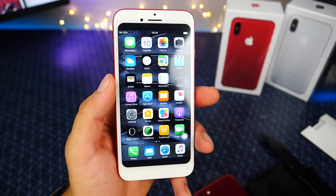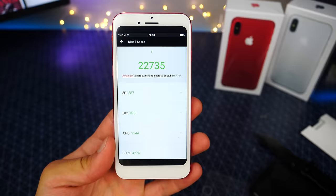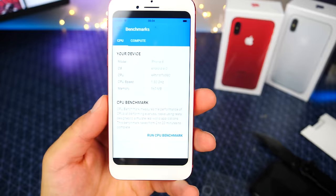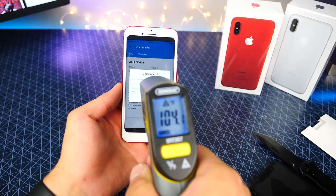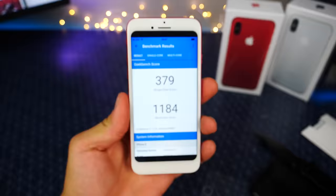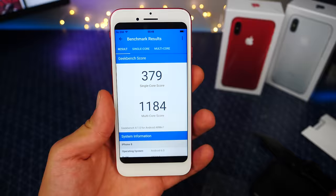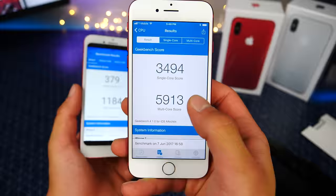Let's go ahead and download Geekbench and Antutu and see what this thing is running. They put the old lock sound in the new iPhone 8 — that hasn't been around forever. We got an Antutu score of 22,735 — almost one-fourth the score of an official iPhone 7. I like how they put iPhone 8 in there running Android 6.0. Holy crap this thing runs hot — 104 degrees, 105 degrees. The Geekbench score is 1184 multi-core with a 379 single core score. The iPhone 7 comparison shows 5913 multi-core — amazing. That is ridiculously slow.